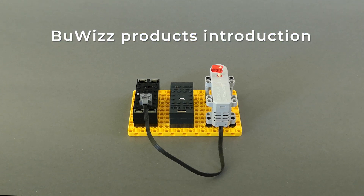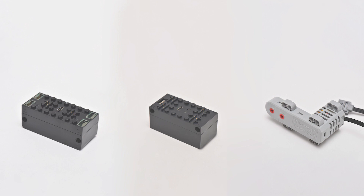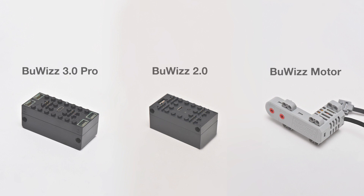In this how-to video I'll be introducing BuWiS products. Currently we have three products available: BuWiS 2.0, BuWiS 3.0, and BuWiS motor.